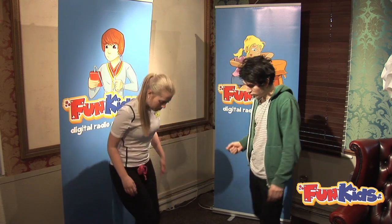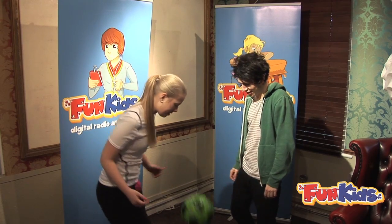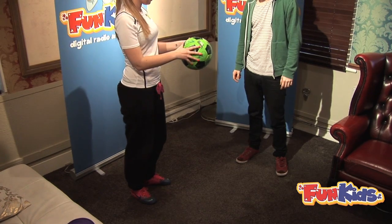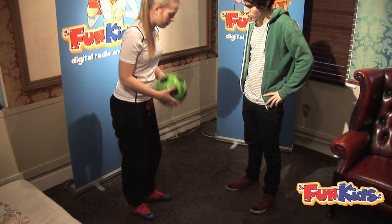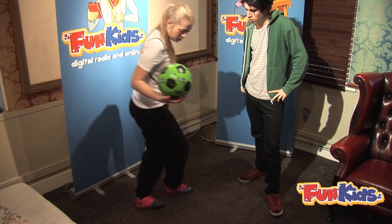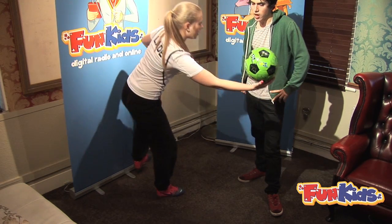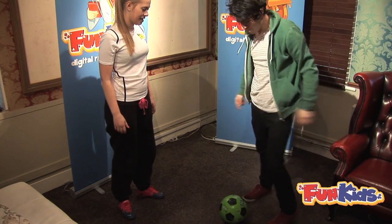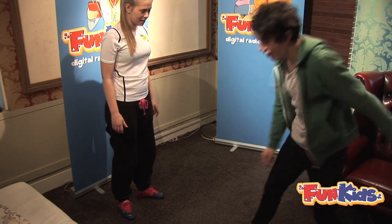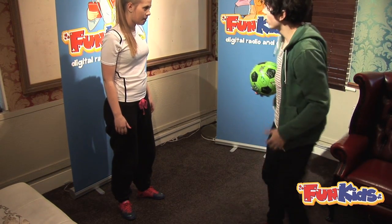Trick number two is called the hop over. So you do a kick up and then you jump over it. The easiest thing is to start with it in your hands, then drop it, and as soon as it hits the floor, you put your right foot over it and help it up with your left foot. Luke tries: bounce over, flick it up, catch it again.